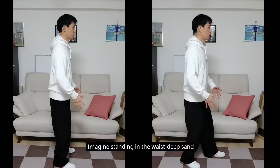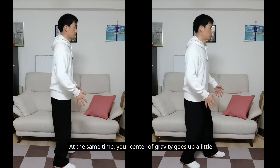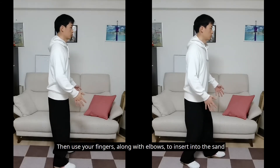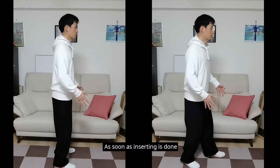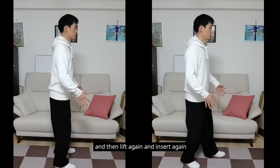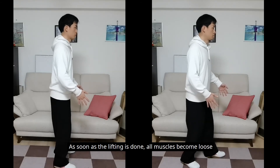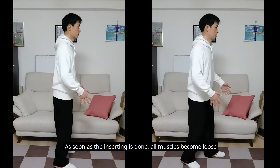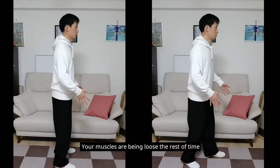Imagine standing in waist-deep sand. Use your fingers along with elbows to lift. At the same time your center of gravity goes up a little. As soon as the lifting is done, relax and get back to the original stance. Then use your fingers along with elbows to insert into the sand. At the same time your center of gravity goes down a little. As soon as the inserting is done, relax and get back to the original stance. Then lift again and insert again. In this stance, when lifting, all muscles are tight — as soon as done, they become loose. When inserting, all muscles are tight — as soon as done, they become loose. Because pushing or inserting is instant, being tight is instant too. Your muscles are loose the rest of the time.